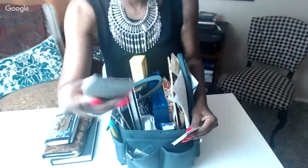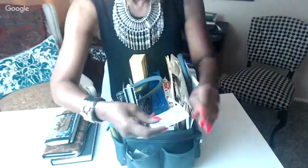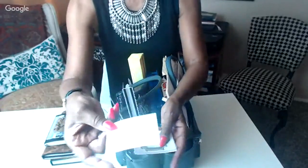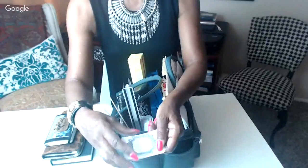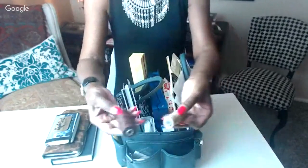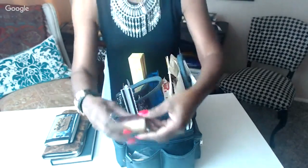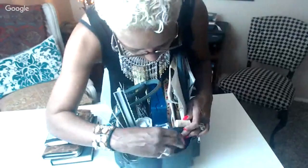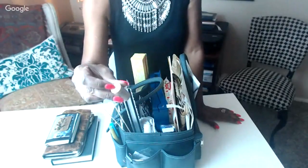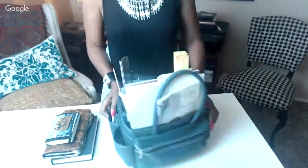Of course, my paint scraper is in here — when I'm working on a page I use it to smooth paint down the surface. I also have extra bookplate labels that I printed a while back; they're sticker labels, so sometimes I'll pull one off to embellish a page or write something. In another pocket I have my bookbinding thread and needles for when I want to sew up a quick little journal, plus an extra wine cork for stamping and making circles.